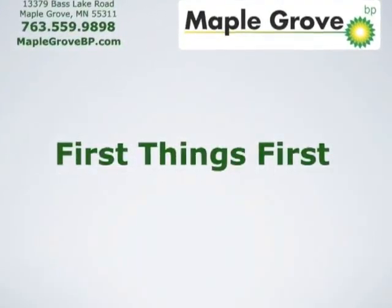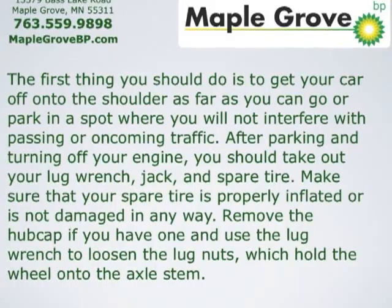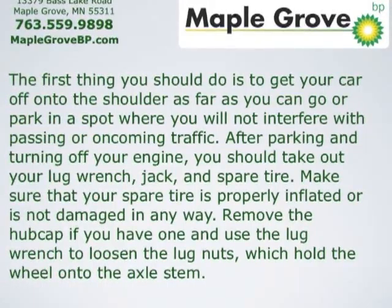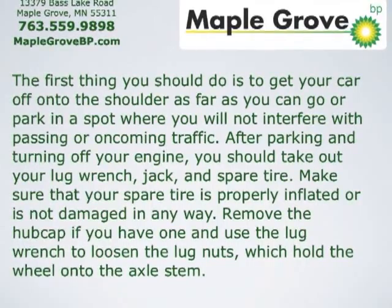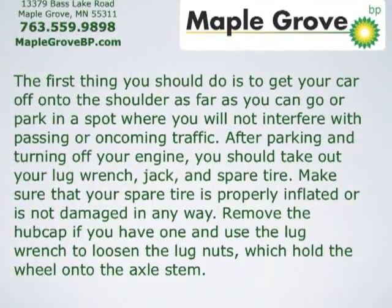First things first. The first thing you should do is to get your car off onto the shoulder as far as you can go, or park in a spot where you'll not interfere with passing or oncoming traffic. After parking and turning off your engine,